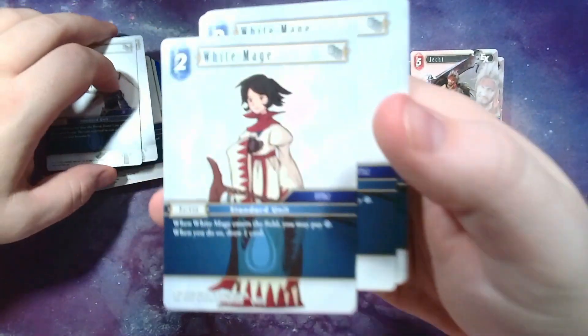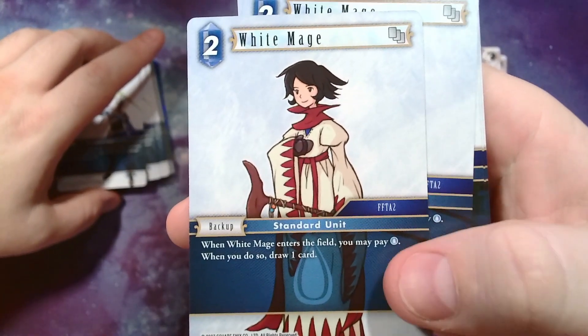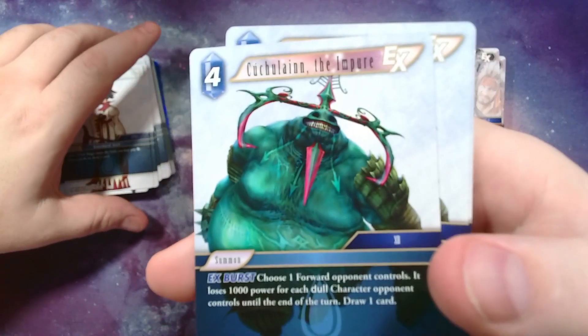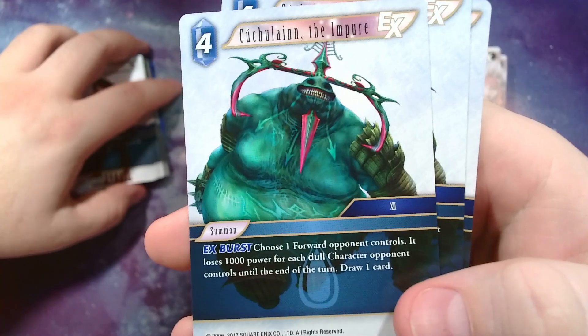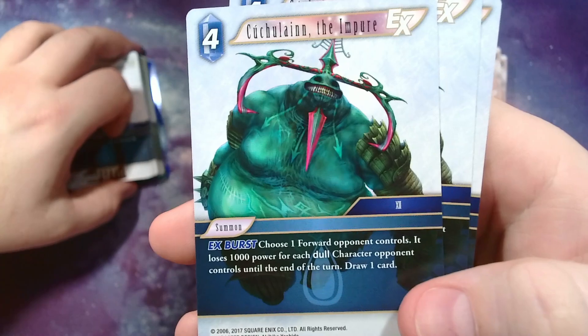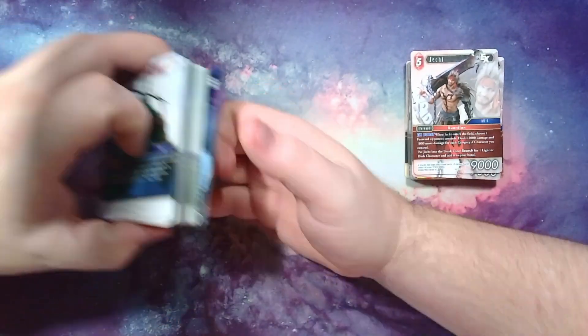We have a different White Mage: whenever this enters you can pay a blue crystal point and if you do, draw a card. Then we have Kuchulainn the Impure — EX burst: when you summon it or flip it for damage, you choose one forward your opponent controls and it loses 1,000 attack for each dull character they control, then draw a card. So that's the base deck — it's pretty solid.